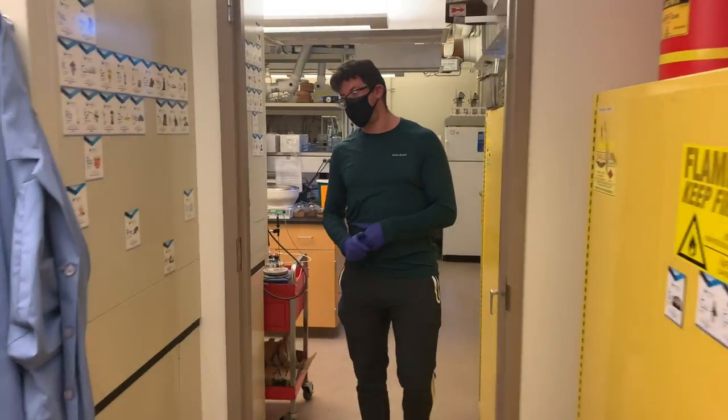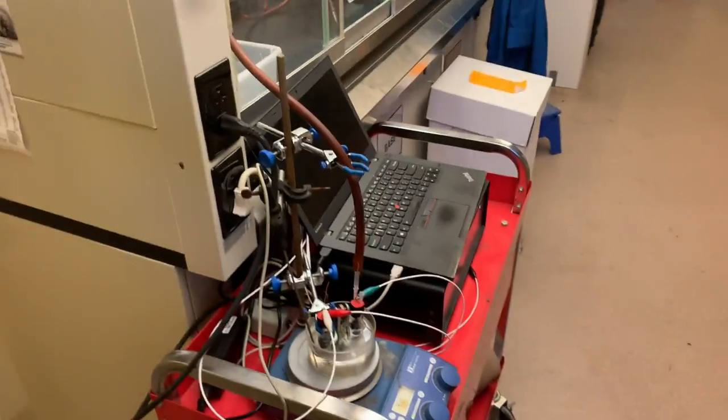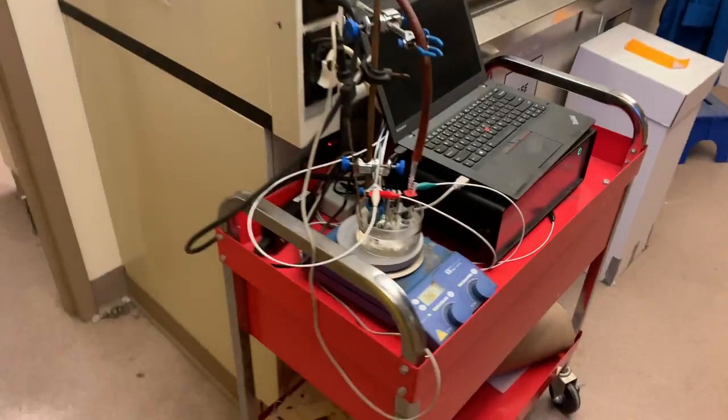Now if you look into this lab here, you can see one of our actual battery tests from my co-worker Lin on one of our 5 portable potentiostats, so we can do our analysis wherever we need to.